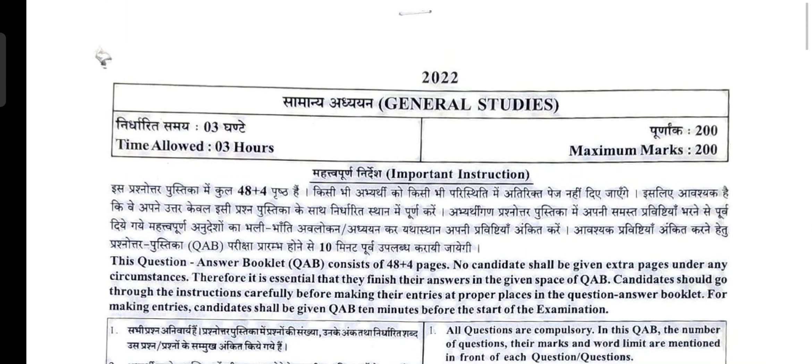Hello everyone, a very good evening to all of you and welcome to the channel. Recently a notification has been released by UKPSC wherein they have posted a model question answer booklet. This is for the Lower Mains examination which is going to be held on 28th August, so all students appearing in that examination who have not started till now can start practicing.